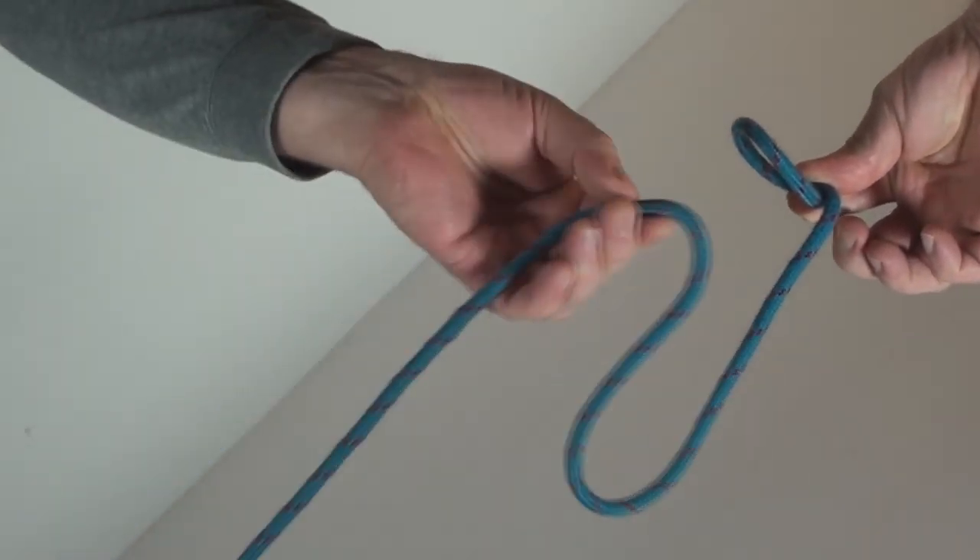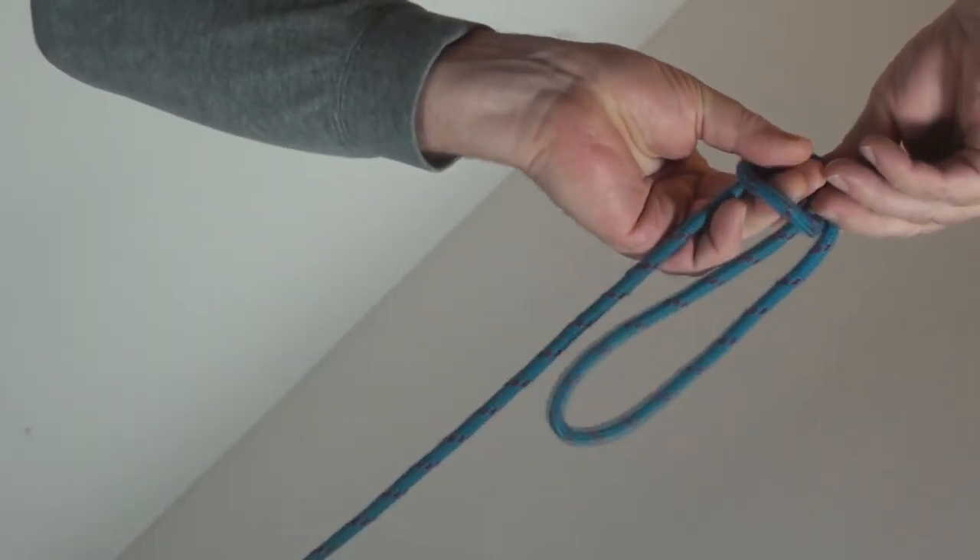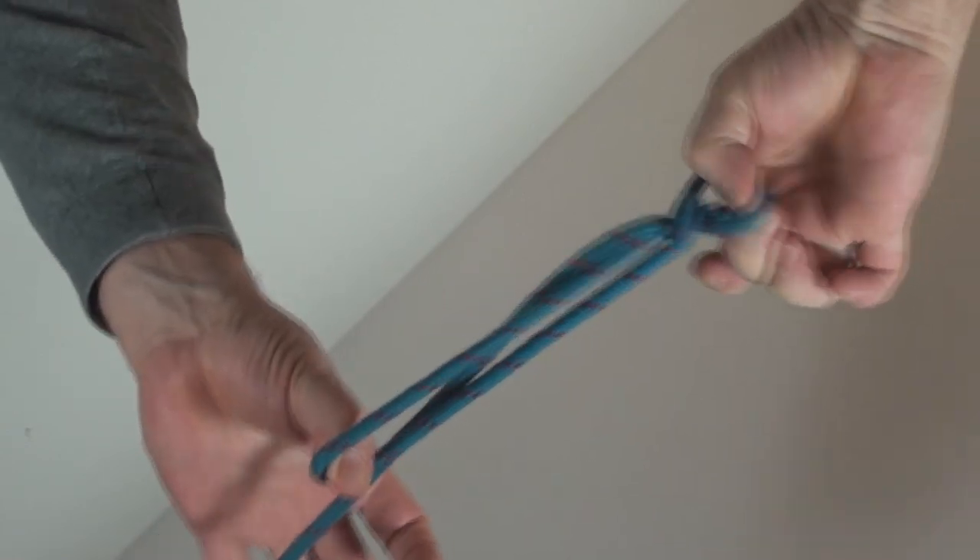Take your free hand down the length of the rope and pass the loop through of what you gathered up, and then just pull them together like that.